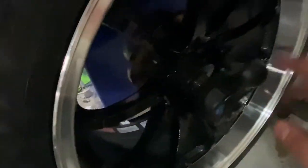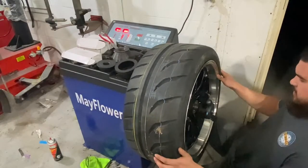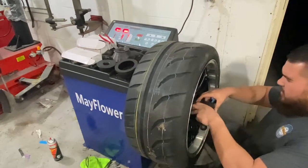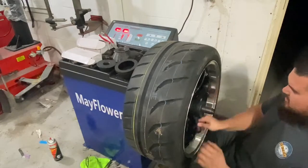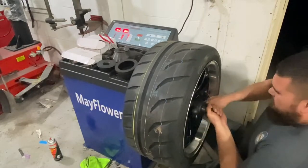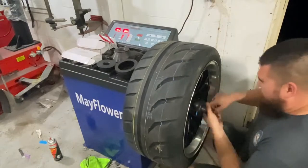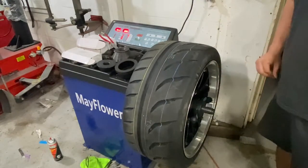I'm going to go ahead and secure this. One thing I use to help myself is I put my knees underneath the tire just to lift it up a little bit, push the cone in, and then bring this in. I'll secure it down to where it's nice and snug — make sure that the wheel is on the cone nice and snug.